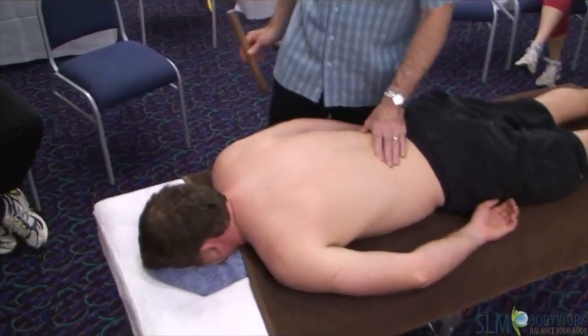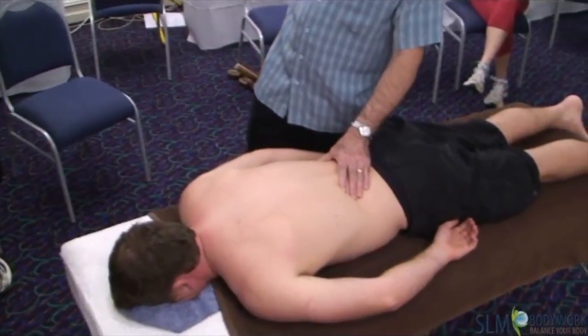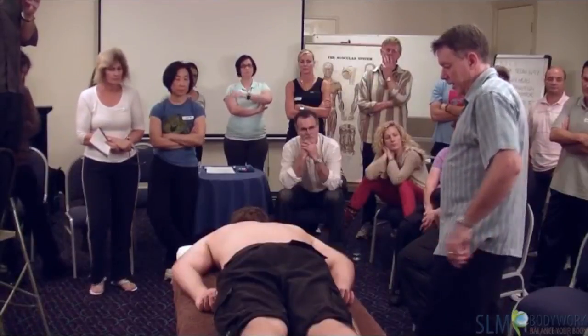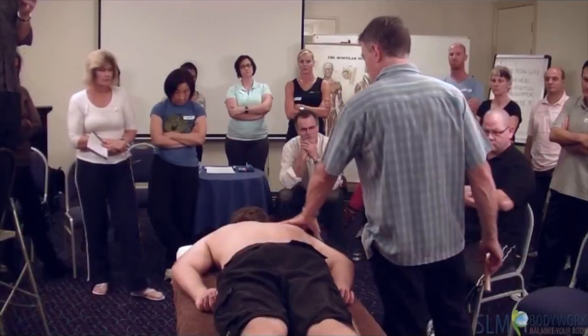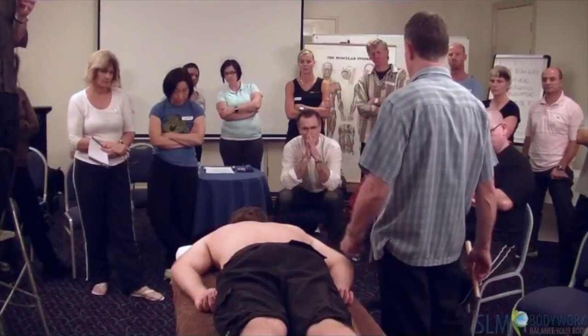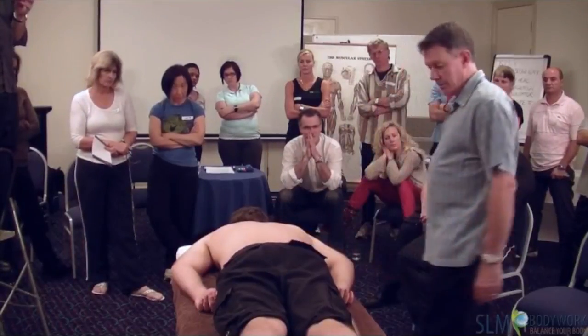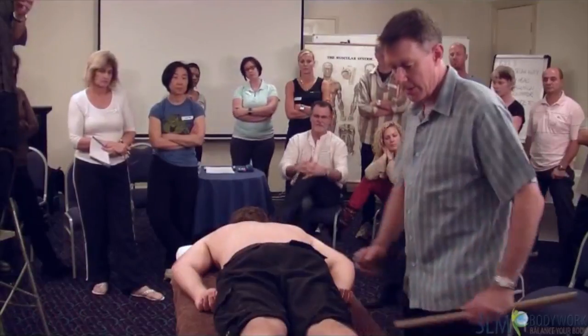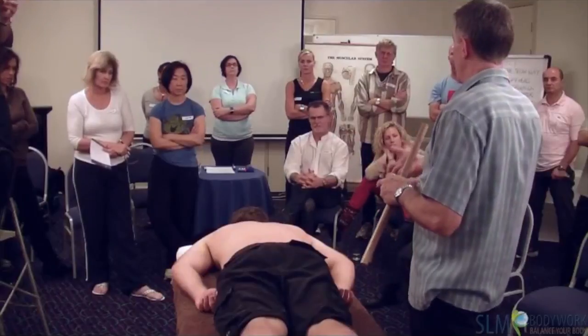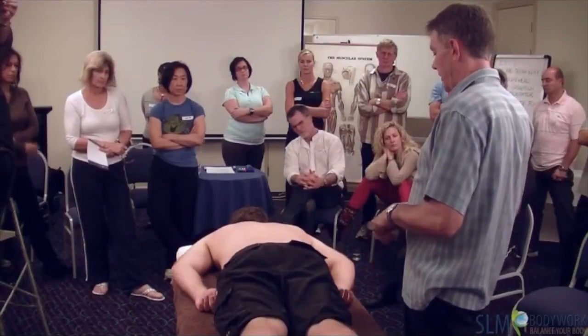So as far as prep work goes, that's pretty well all you need to do for the upper body. You can notice that looks quite relaxed in that area now — a lot calmer than the other side. That's the benefit of it, and then when you're massaging you should feel a lot less knotty and less problems because you've already cleared a lot of it out.